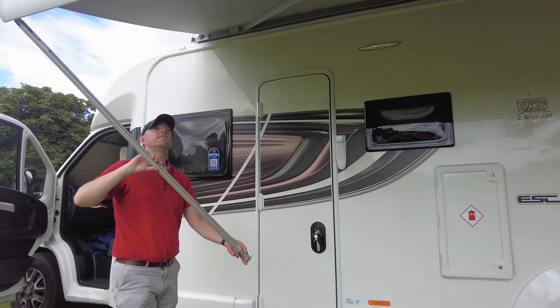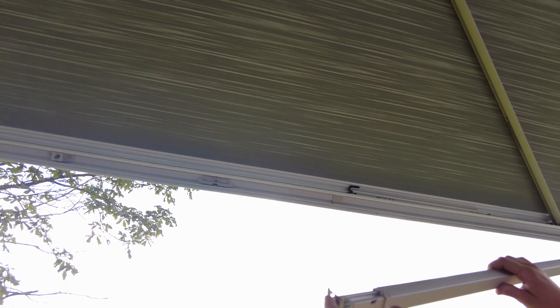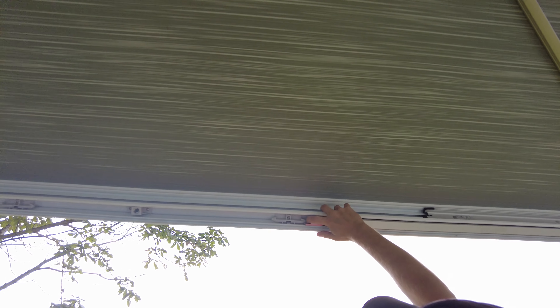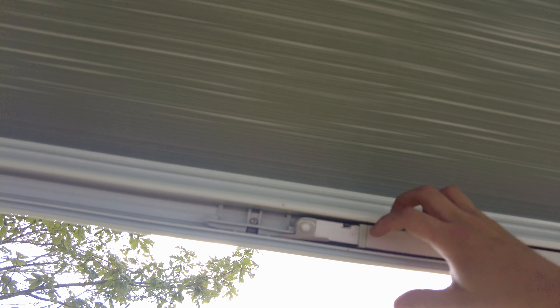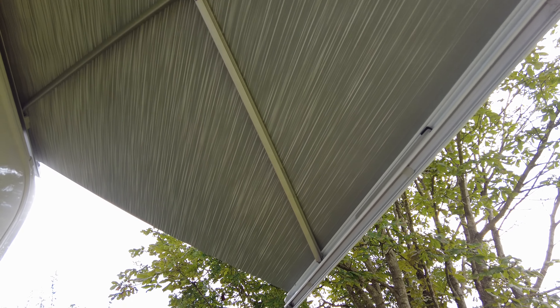Flick this switch here down. And then this will tuck up into here, and you'll want to come round this side. So, these feet — you want them this way, so that they push in and click away. And that won't come out.